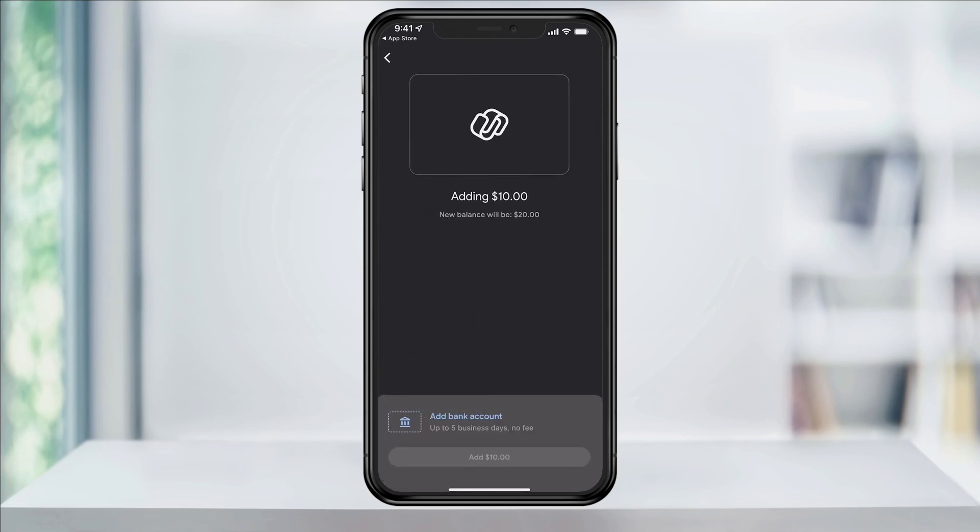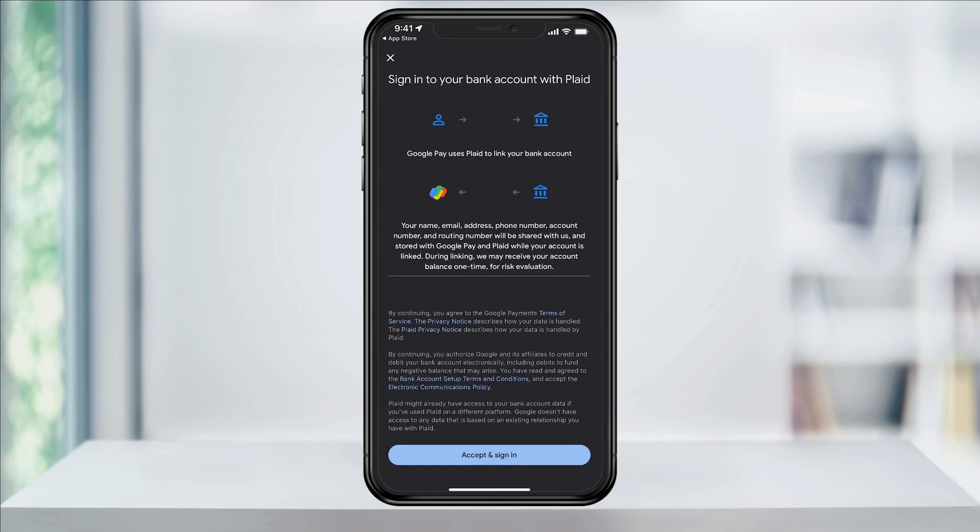Now the first time that you do this, you'll need to link your bank account. This will let you know that it could take up to five business days. Choose add bank account at the bottom. Linking your bank account to Google Pay uses Plaid, a secure and private financial connection. Tap accept and sign in on the bottom.